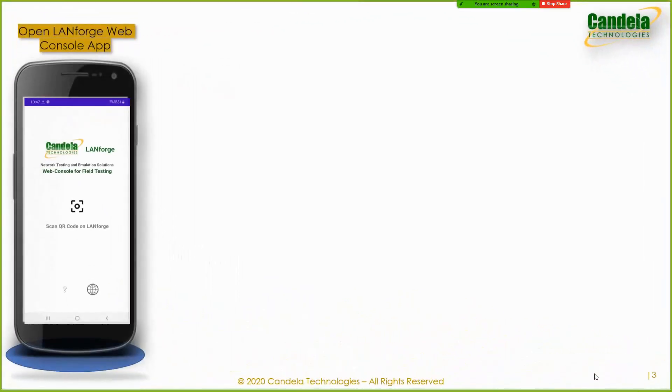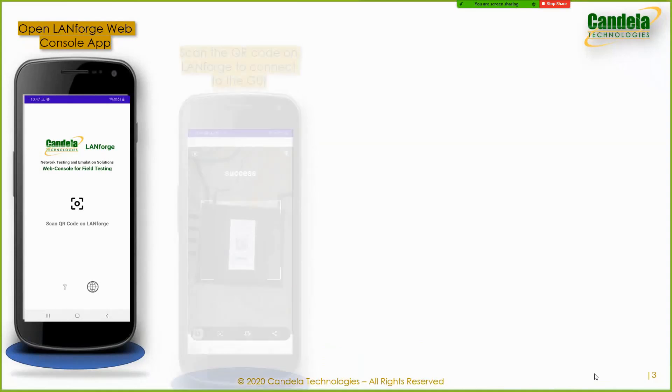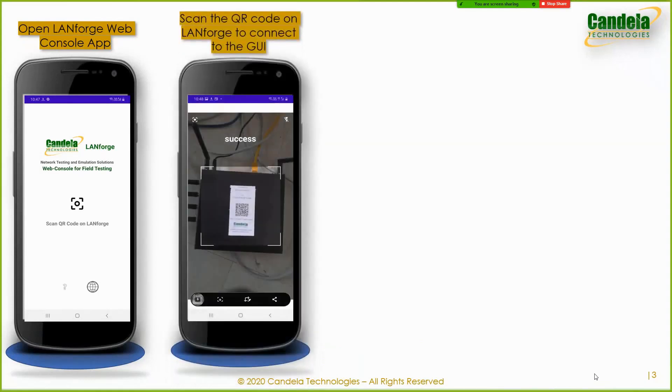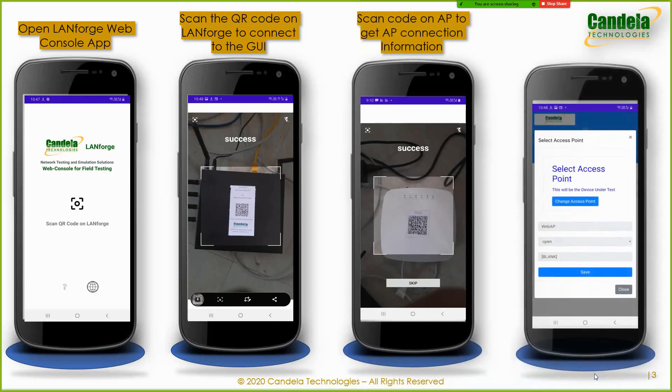If you are using the LANforge web console smart app, the first step is to open the web console app. Then you can scan the QR code on the LANforge unit, which will automatically wirelessly connect the app to the web server running on the LANforge unit and automatically launch the web UI. The next step is to scan the QR code on the AP under test, if it has one, and this will automatically load the AP SSID and security information into the app.